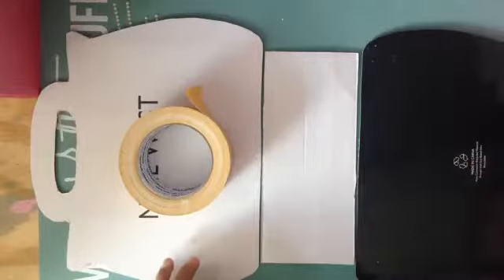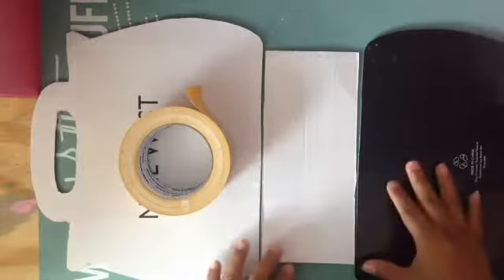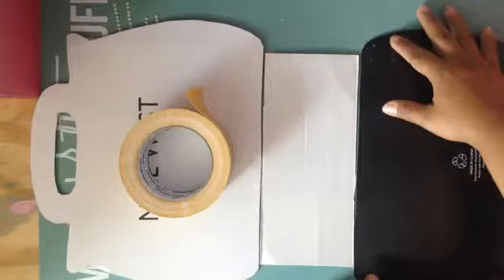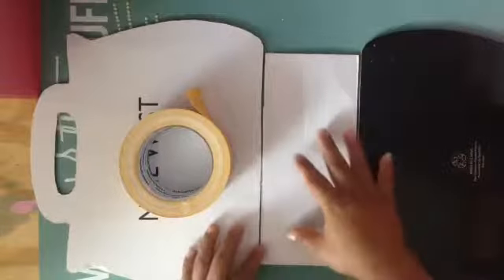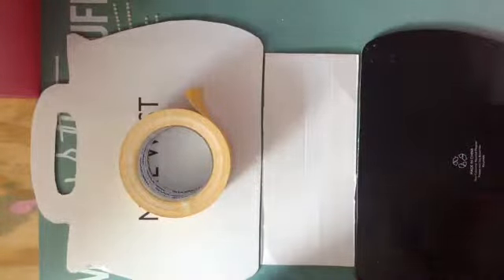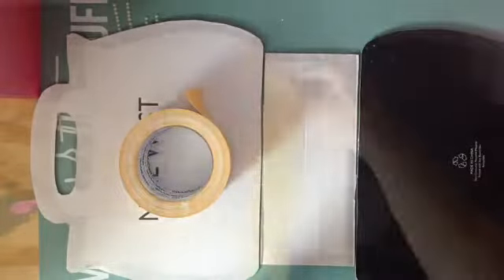So I'm gonna put the double-sided tape on the front of the album. I'm just trying to eyeball where I want the space and how I want it. So this is how I'm gonna leave it — I'll be right back. I'm just gonna put the double-sided tape there.